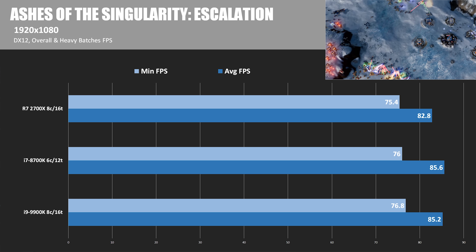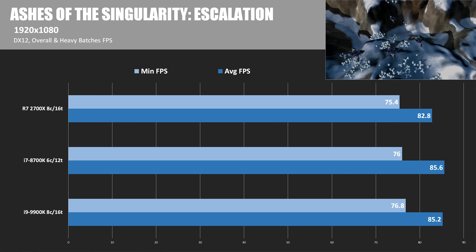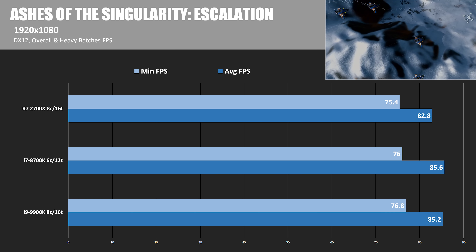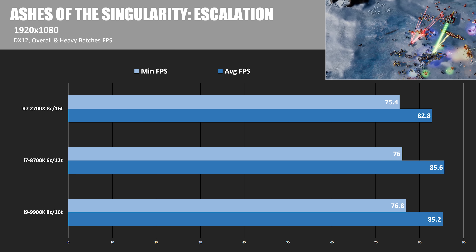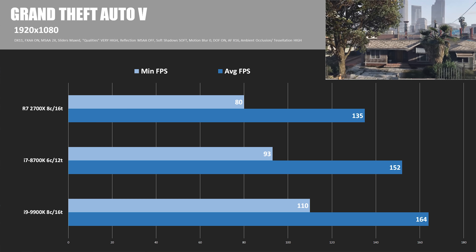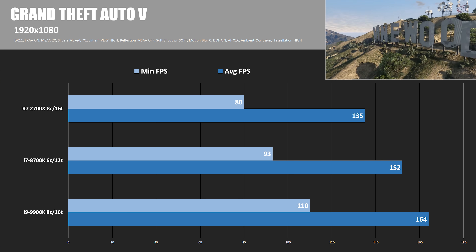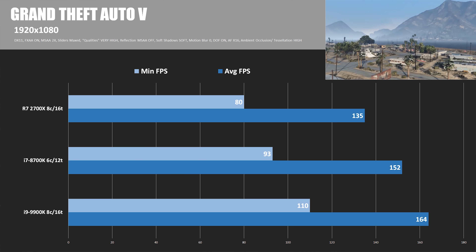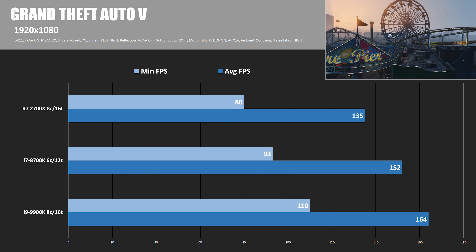In Ashes of the Singularity Escalation, also at 1920x1080, the margin is much slimmer — about 2.8%, with the 2700X scoring 82.8 fps versus the 9900K's 85.2. Interestingly, the 8700K actually outperforms the 9900K here, making a point that if you don't need the extra cores, the 8700K might be a nice middle ground between the 2700X and 9900K in terms of price. In GTA V at 1080p, the 9900K does best with 164 fps, outperforming the 8700K. The 2700X scores 135 fps, about 17.7% slower than the 9900K. But again, at higher resolutions you wouldn't see a performance difference like this.